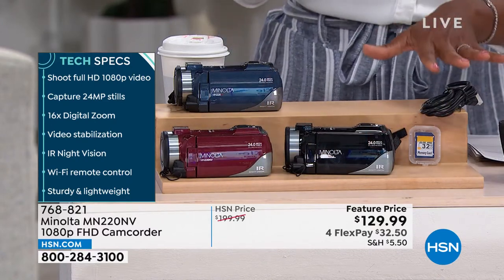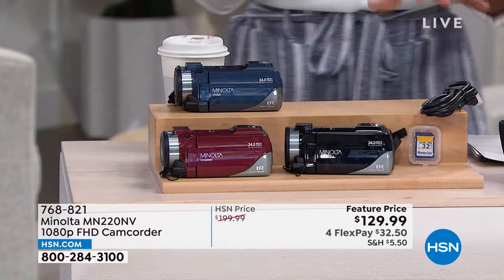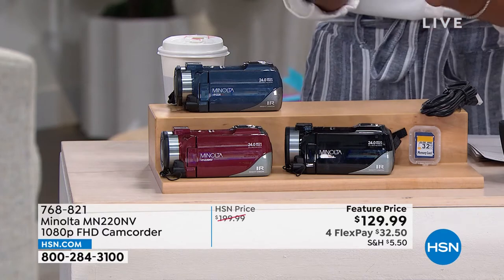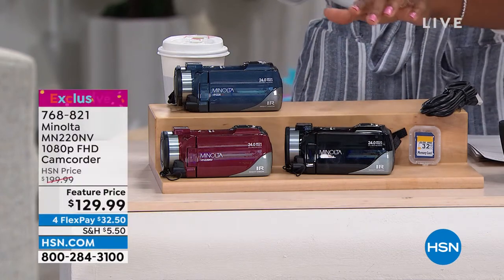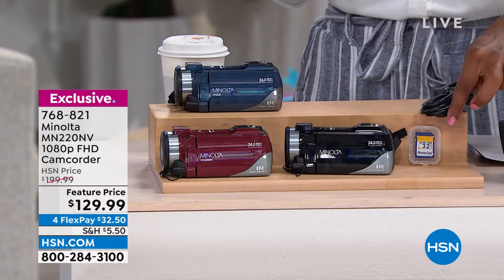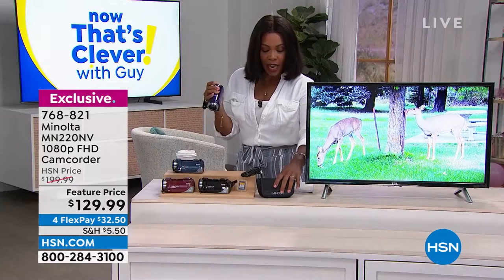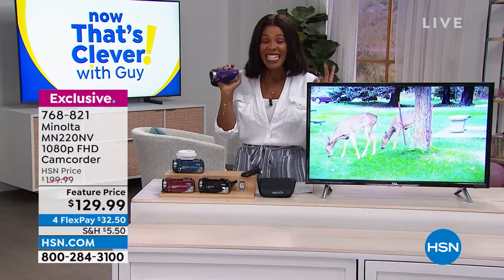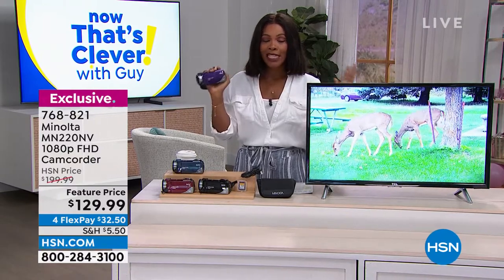You're going to get your USB cables, your HDMI cable, the lithium ion battery, an AC adapter, and a lens cap. You're even going to get a 32 gigabyte SD card and a carry pouch you can clip along your belt loop so you always have it at the ready. You've got it at $70 off the regular HSN price.